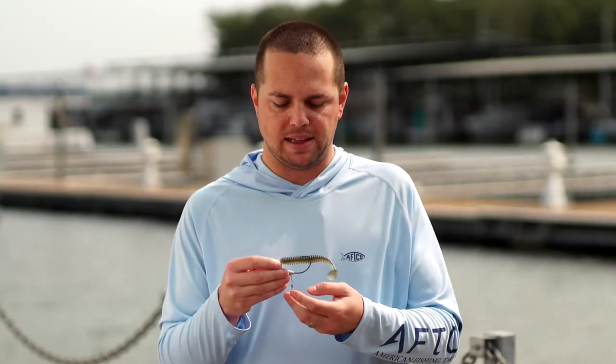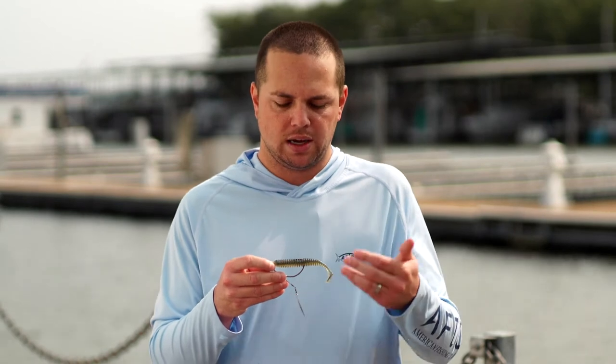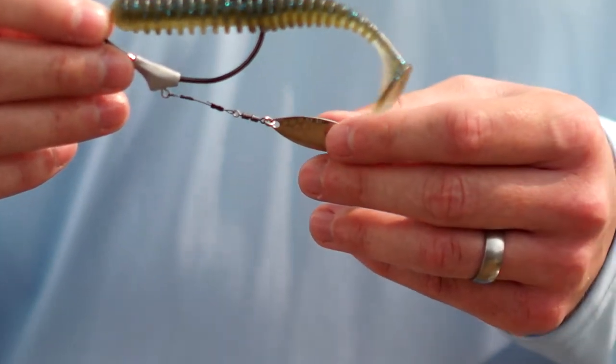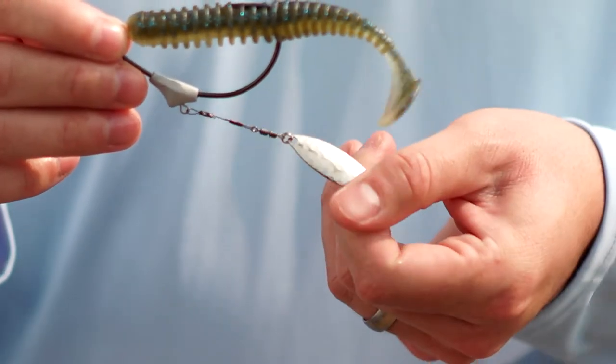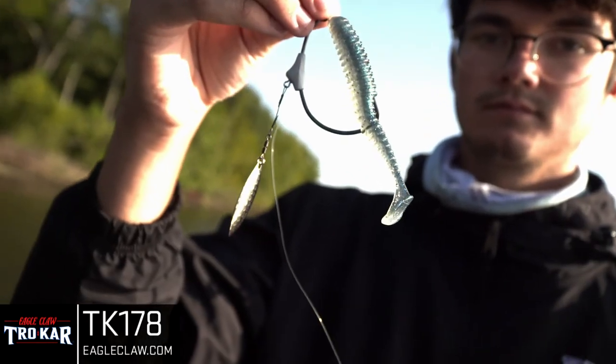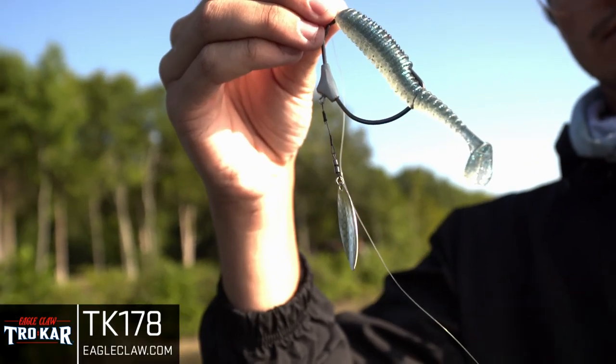One other item with the swim blade that I want to highlight is that this is a bait that can be fished year round. It's probably only going to get better as the fall progresses into the winter. When the fish are kind of slowed down, the water's cooler, the bait's moving a little slower. You can wind this weighted hook a little slower, get some more action in the water, and it really entices those fish in clear water scenarios when they come up and eat it. So check it out — the TK178 from Trokar, a swim bait hook you're going to want to use any time of the year.